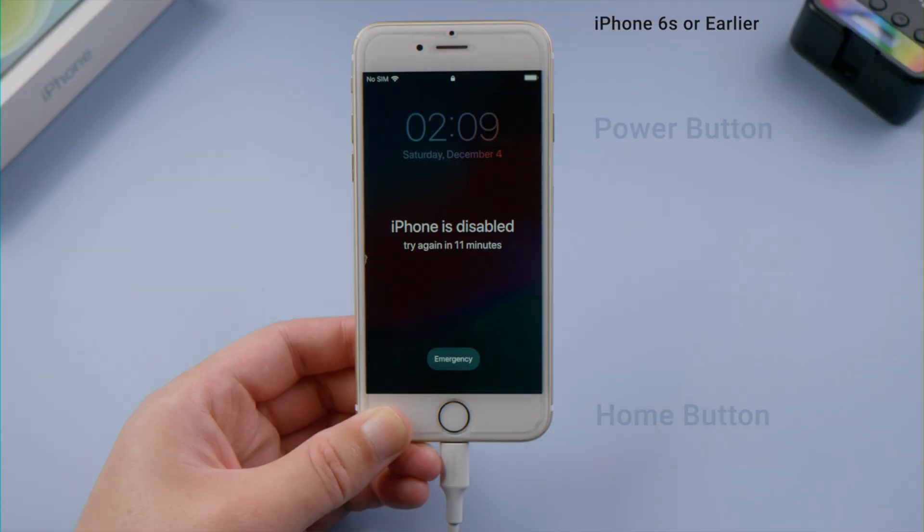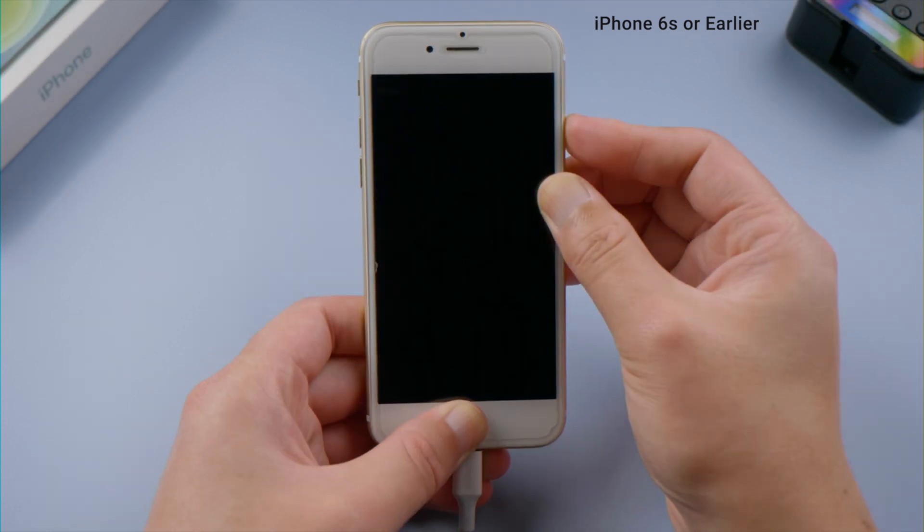If you have iPhone 6s or earlier, press and hold the power and home button at the same time until you see the recovery mode screen.